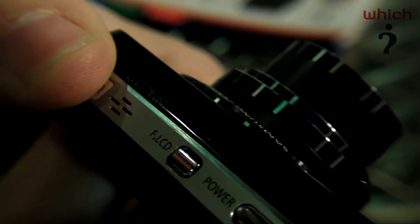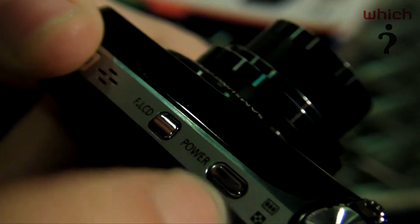This has a 12-megapixel sensor, and it's going to launch at around £180 later this month. The ST550 was priced at upwards of £200, so it gives you an idea of how they've brought this down in price. If you're interested in more digital camera reviews, go to our website at which.co.uk.